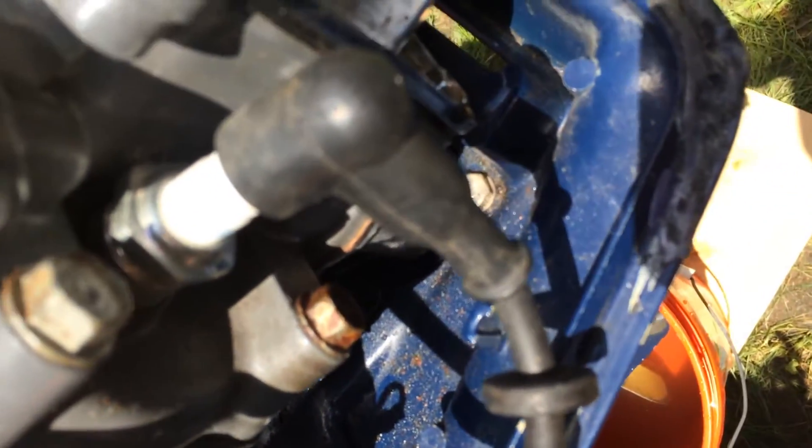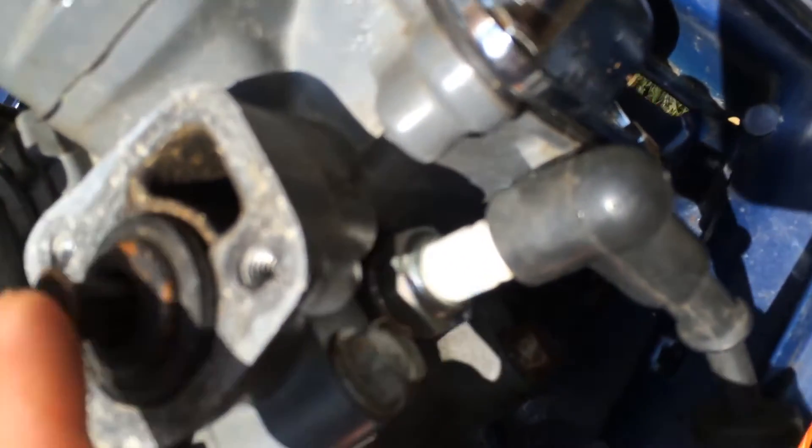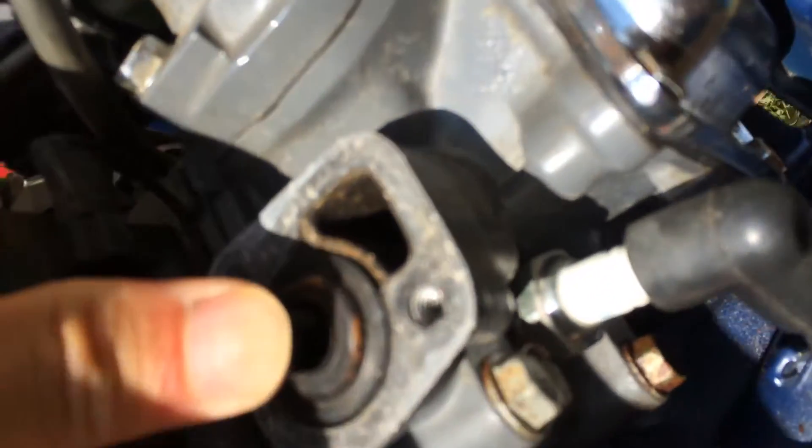All we did was take out these two screws and then we can get to this thermostat. The thermostat is dead — pretty old. Hopefully by fixing and replacing this thermostat, we'll be able to get rid of the warm water issue.